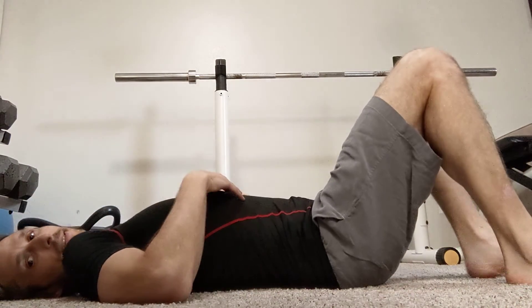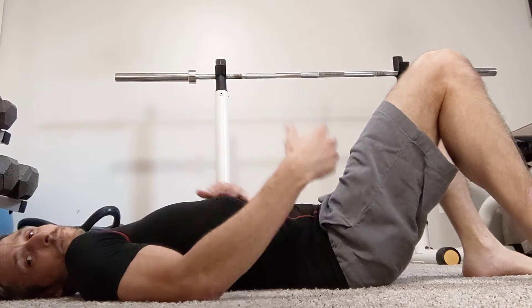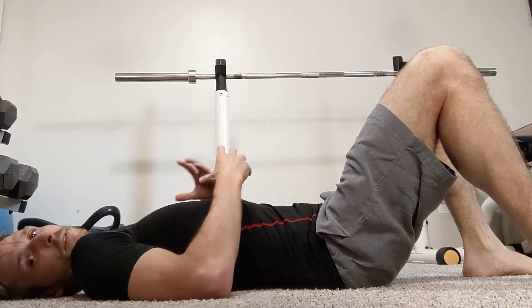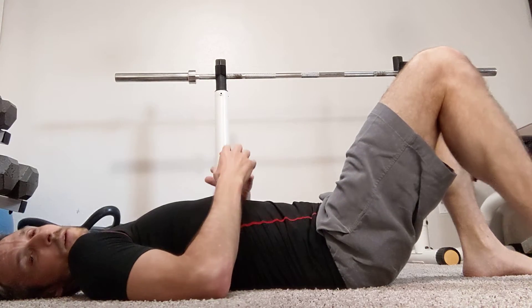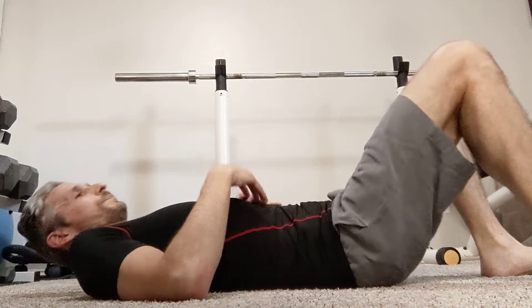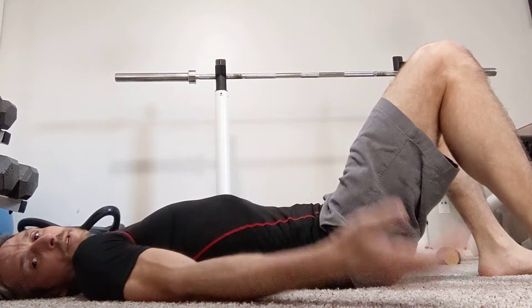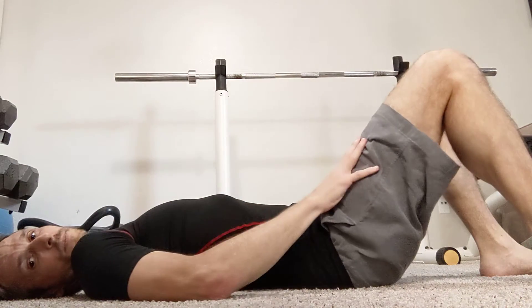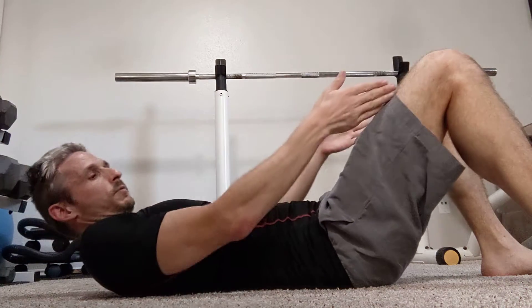This is a basic foundational movement that'll give you the idea behind what this is. Specifically, it's very good for releasing tension in the spine, helping with impingement, disc issues, and spine issues. There are many other pieces that go with this, but this is a foundational piece.